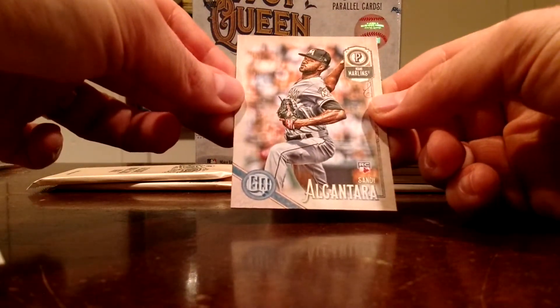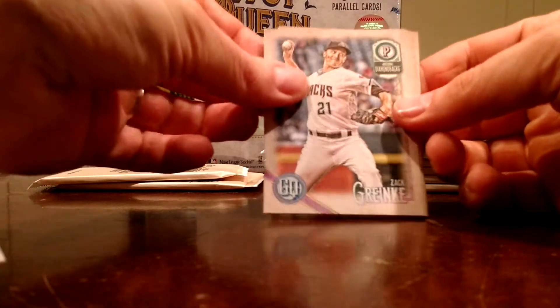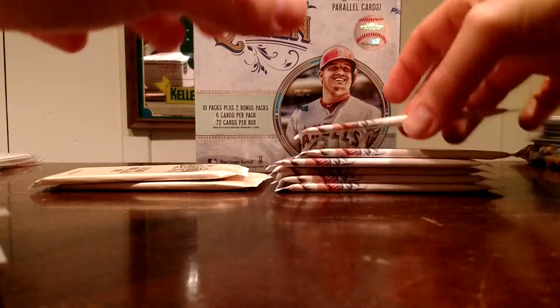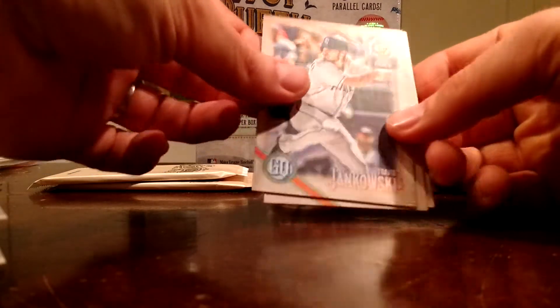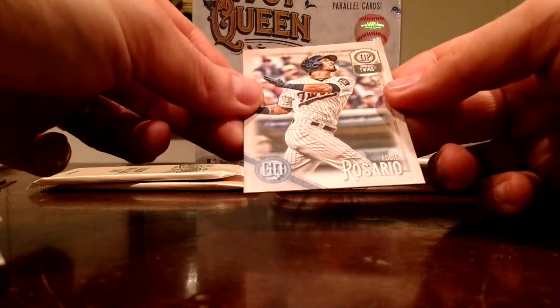And another rookie — Sandy Alcantara, I'm going to say. Chad Bettis. Zach Greinke. Luis Perdomo. Luis Severino. AJ Pollock. Luis Castillo. Lance McCullers Jr. Ozzie Albies rookie, I think. Travis Jankowski. Salvador Perez. Mike Moustakas. And Eddie Rosario.